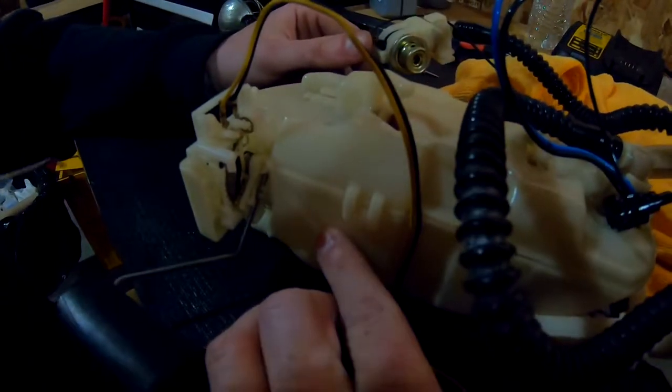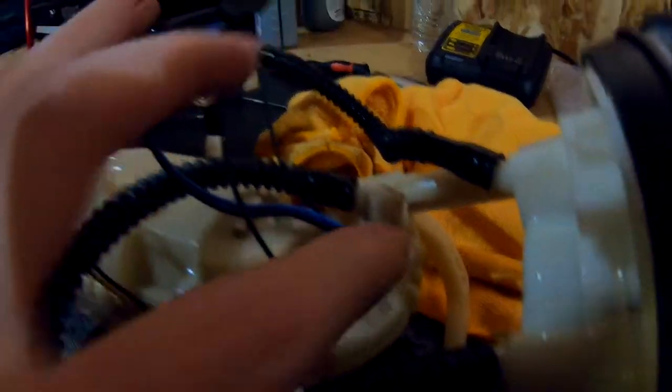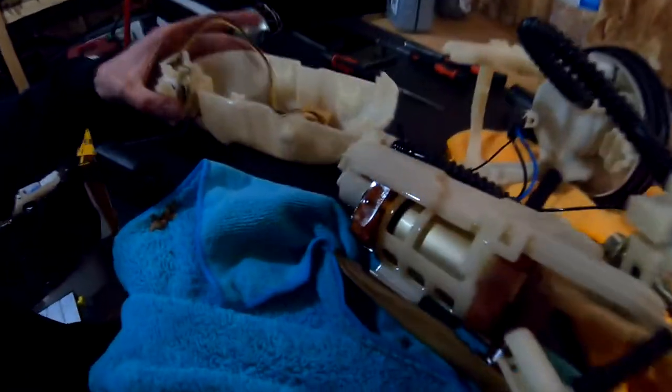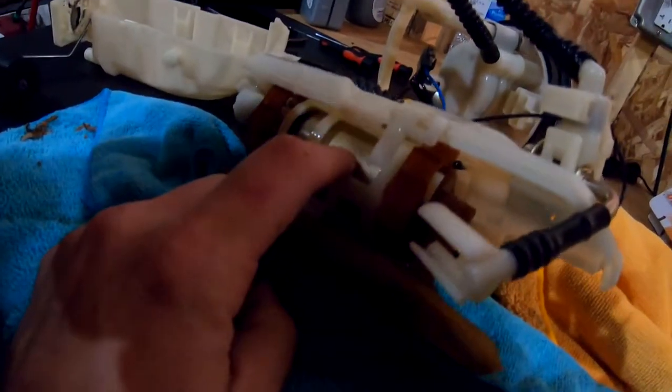So the next step: we gotta separate the top half from the bottom half so we can get access to the electrical connector and the fuel pump. You'll get this tab right here, another tab on the front, this tab on the back, then this tab right here — pop all four of those out and the bottom should separate from the top. Once you pop those four clips and separate the bottom, now you have access to your fuel pump.